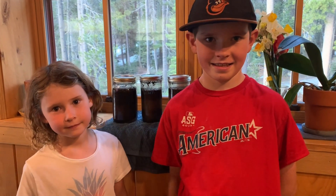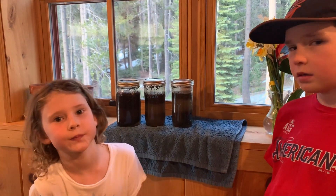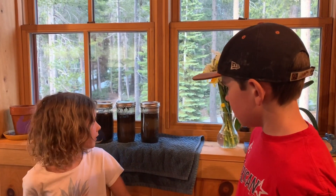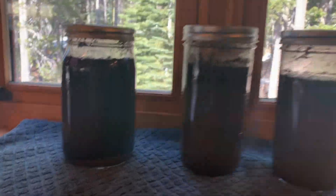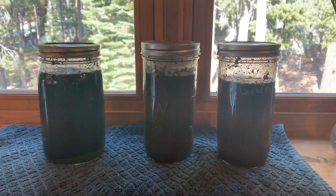Some of the possible layers we might see are rocks or pebbles, then sand, silt, clay, and organic matter. Mari, do you have a hypothesis about yours with the garden soil? She thinks it will have the fewest layers. Griffin's hypothesis is that the natural soil will have five layers, and the garden and the mix will also have five layers, but they'll just be thicker. We'll see how long they take to settle out.